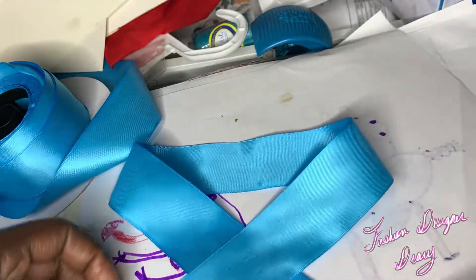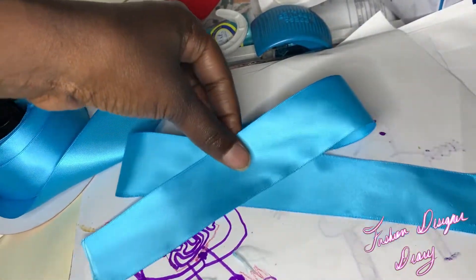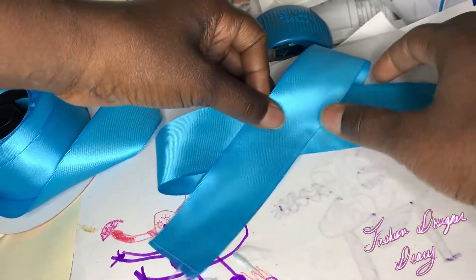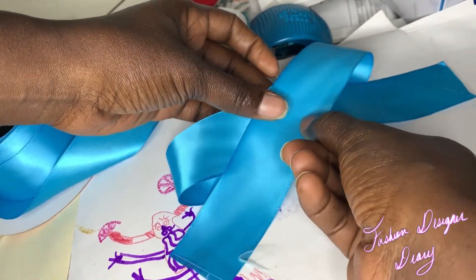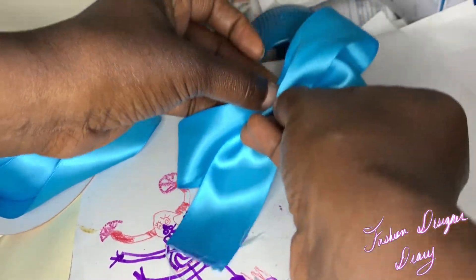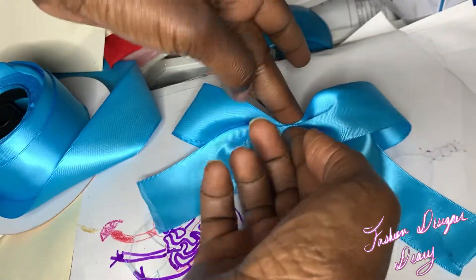First it was like this, and then I'll go like this, and then I'll take the ribbon, move it this way, and then fold it like this — like that.